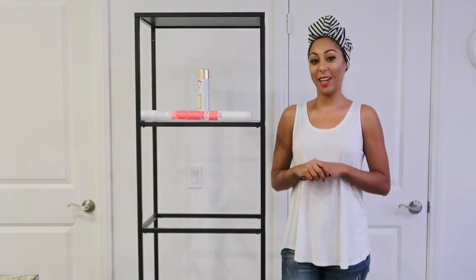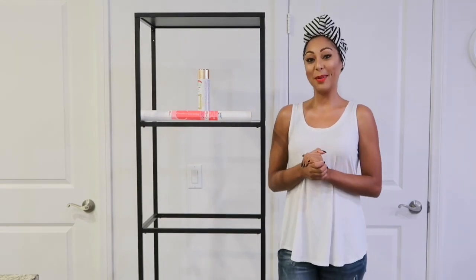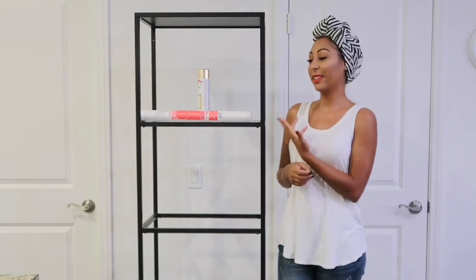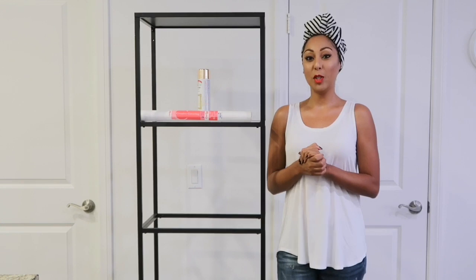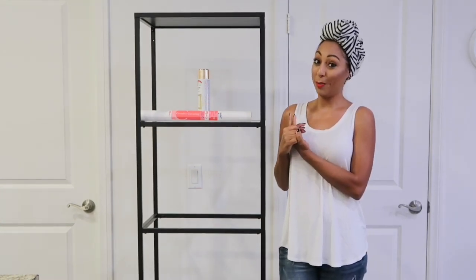Hi everyone, welcome to my channel, or welcome back if this is not your first time. So today I'm doing an IKEA hack on this lovely bookshelf. I am doing a lot of the decor in my office right now, so I thought that this would be a perfect addition to my office.